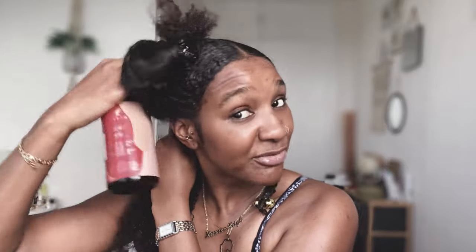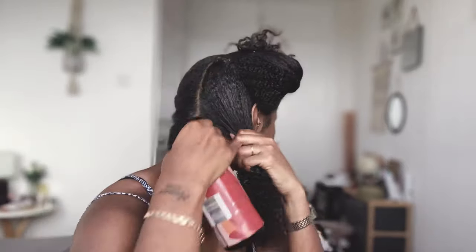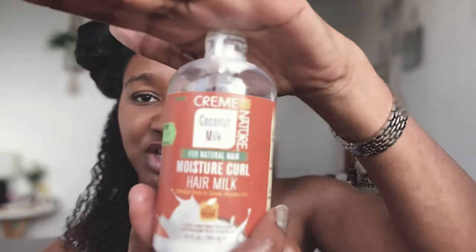Now my hair is fully saturated from the roots. I'm going to take my Cream of Nature and smooth this in as my leave-in. My hair is coated, so I'm going to twist this up and keep it out of the way until I'm ready for this section.